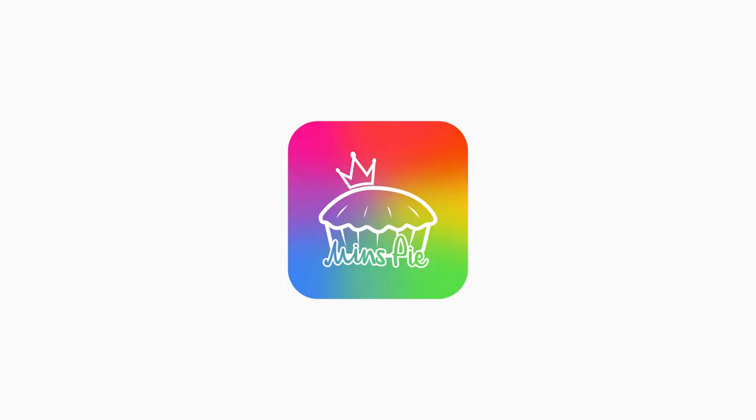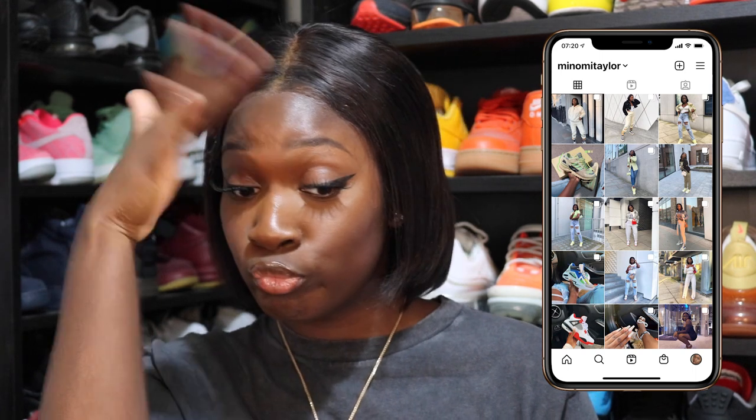Hello, it's your girl Mince Pie. Today I have an interesting review for you. As you can see from my YouTube channel and my Instagram, if you are up to date with both, you will see they are lacking some dunks, okay.